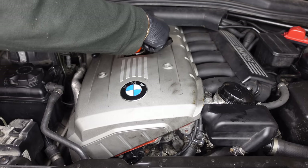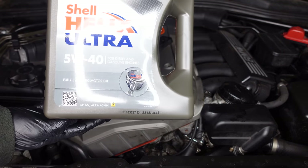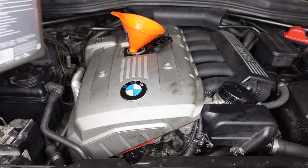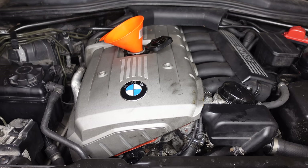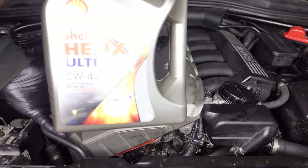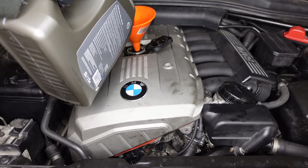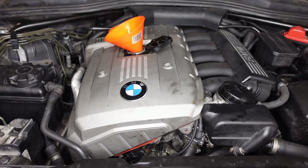Now we open up the oil filler and use our funnel. I always recommend Shell Helix Ultra 5w40 — that's what we're using here. This engine takes 6.5 liters, so do remember that when filling up. That's five liters in, then we add the second bottle — again Shell, nothing different than I ever use. That's the oil back in the engine. Now we can move on to filling up the coolant and I'll show you how to bleed that on the water pump.